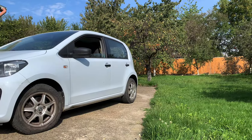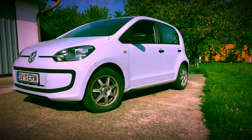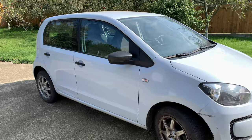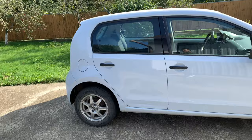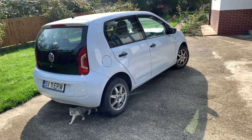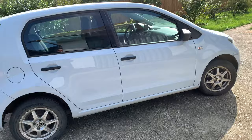In today's episode I'll film a review of this beast, which is a Volkswagen. I want to say that this car is a bit too dirty because last week the weather hasn't been as beautiful as today. This is my wife's car, a Volkswagen Up from 2013.